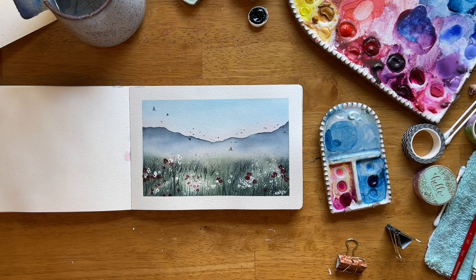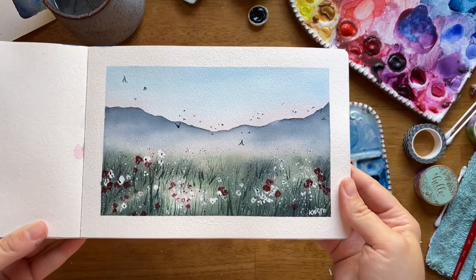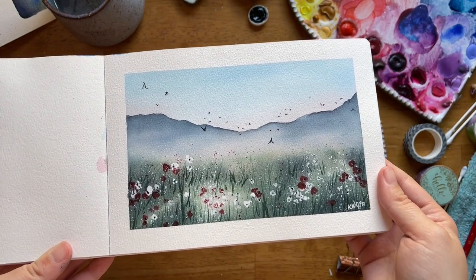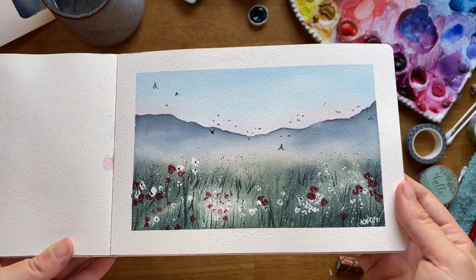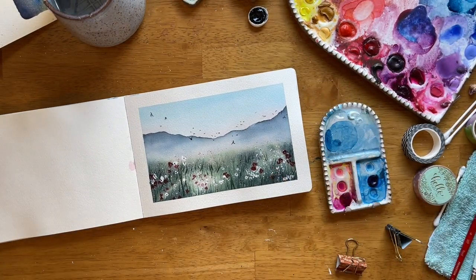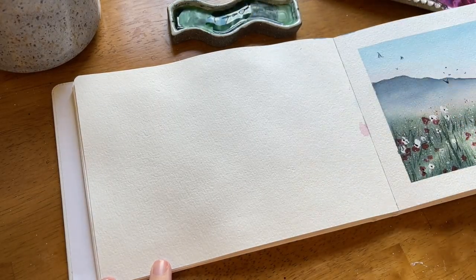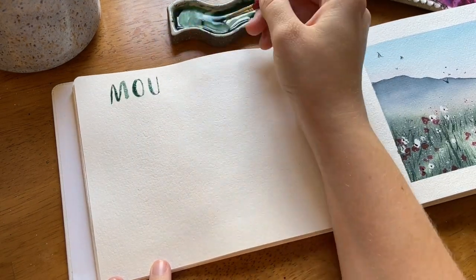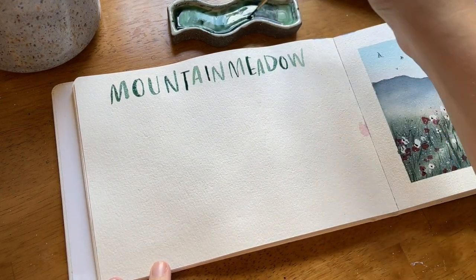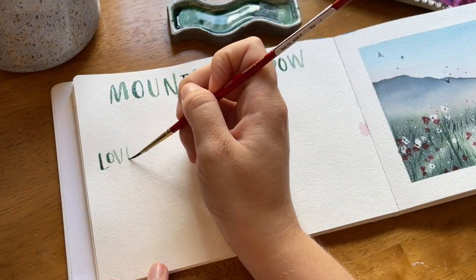That wraps it up. I put my signature down and that is my mountain meadow scene. Even though I don't love the birds, I really do love this scene — especially the splatters for the flowers combined with the texture of the leaves and the luminous pockets in the field just make it look really magical and whimsical. It might not be super realistic, but I'm not really about realism here so much as creating a magical experience while painting it.